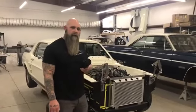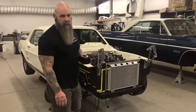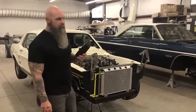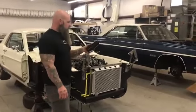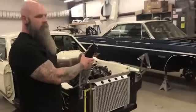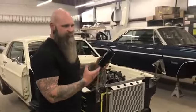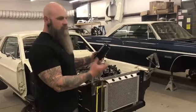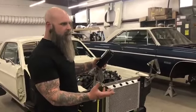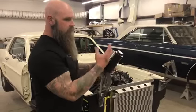We're back on this Mustang, following up on mounting these canisters for the overflow on the radiator and the power steering pump reservoir. Originally these canisters were made to have a clamp, but it was cluttered and didn't look professional. We couldn't do it like that, so we've added a mounting block so that the canister is floating.